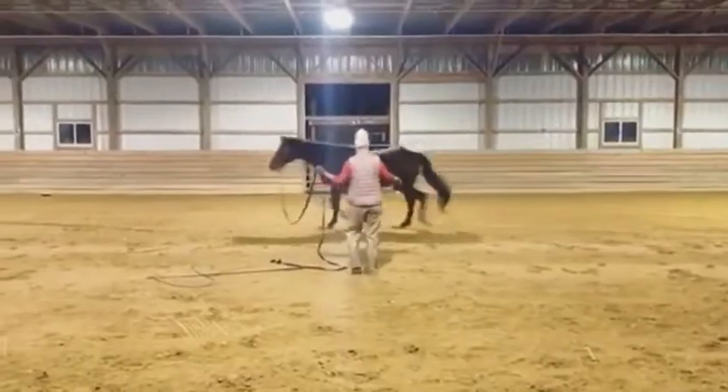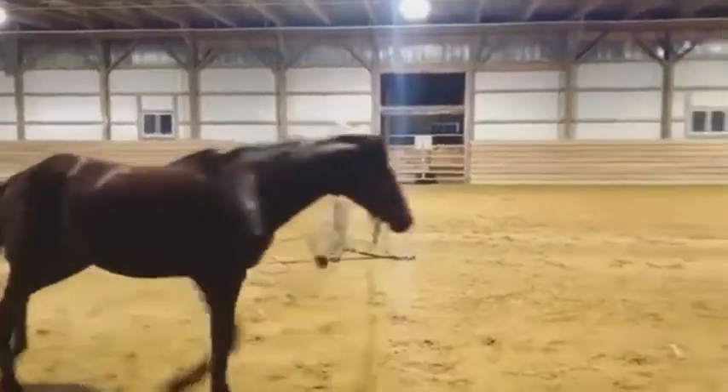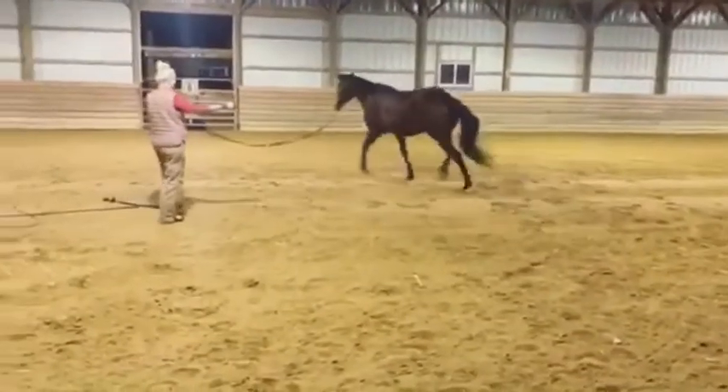On day one, you can see that Blue, the horse in the video, is pretty ouchy in her hind end.